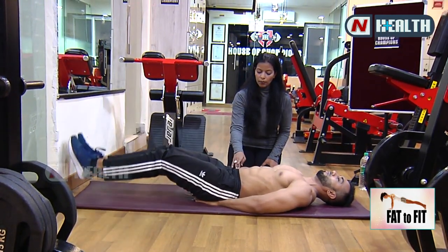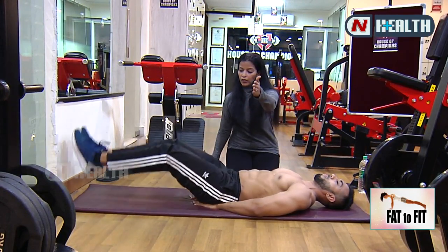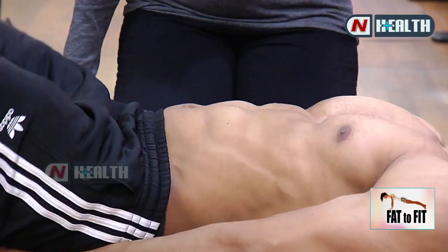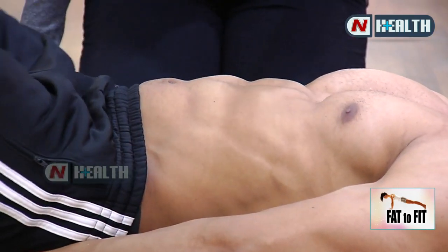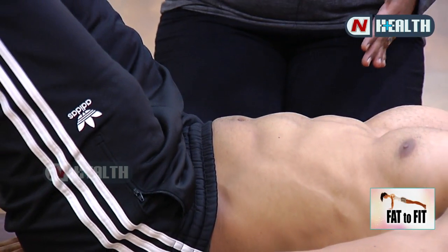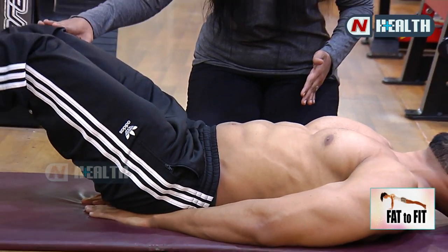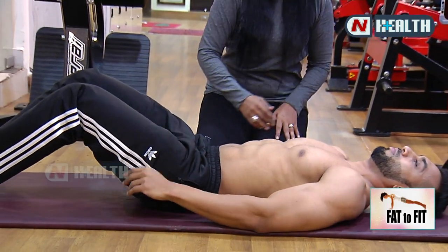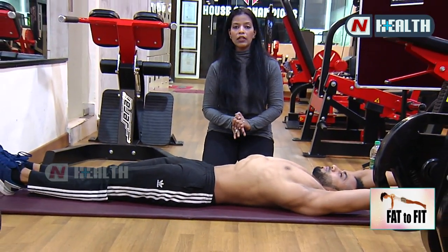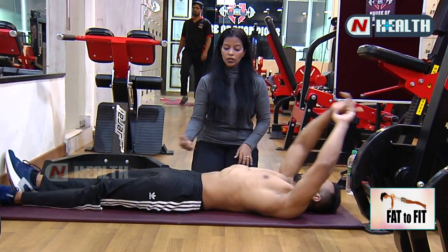Slightly straighten your knees, breathe out, breathe in. Last one — hold up for 10 counts: 10, 9, 8, 7, 6, 5, 4, 3, 2, 1. Lower it down. Do the ab stretch. This set you can do 15 reps into 3 sets. After every set you can do this stretch, then hug yourself.